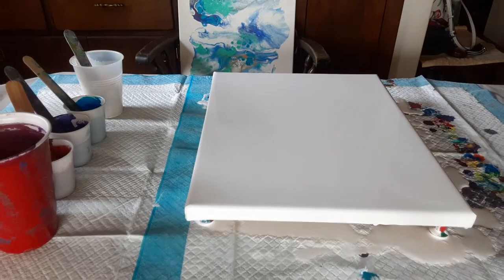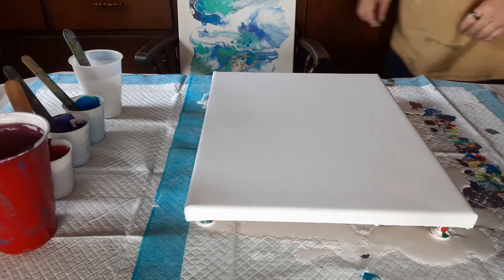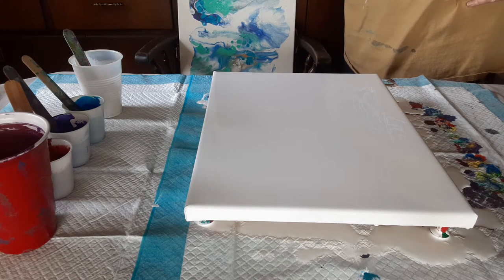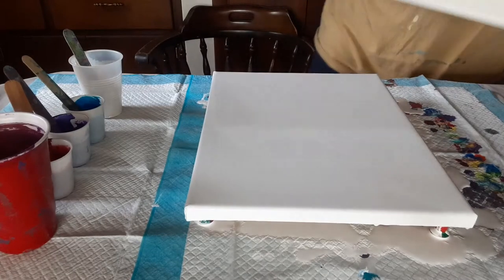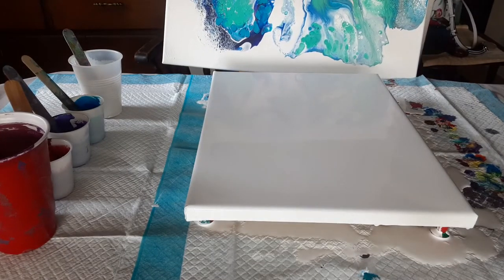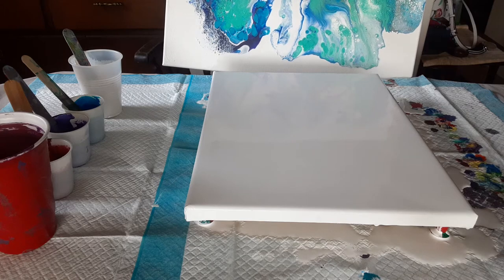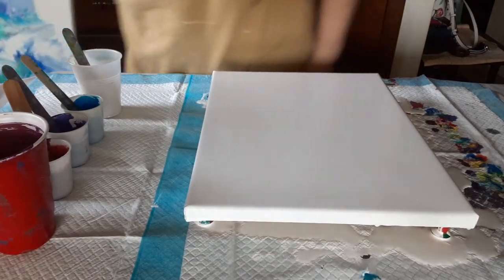Hi everybody, this is Brenda here with Be Balanced Art, and today I'm going to be attempting a Dutch pour. I say attempting because I've only ever done one in my life, and it was not what I was hoping for at all, and I haven't done one since. So it's time to try again.